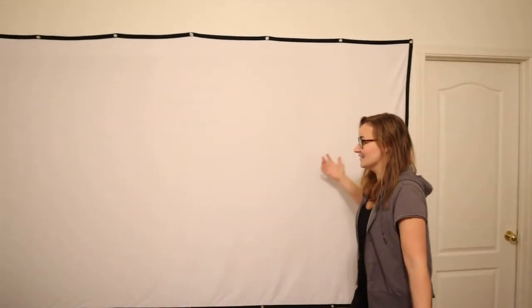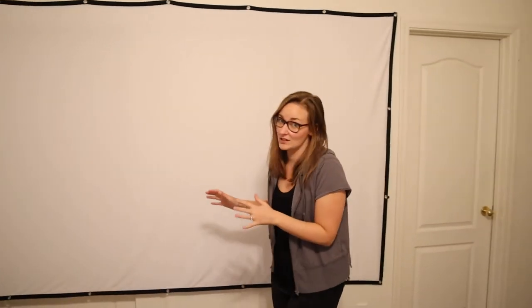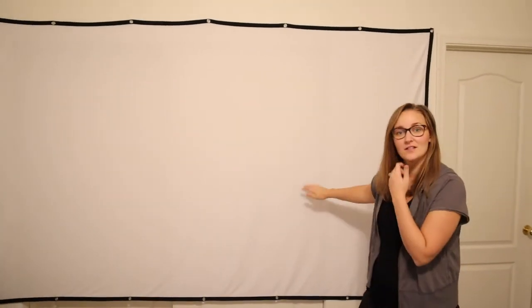This is way bigger than we originally thought. 120 inches — turns out it's pretty big. I'm a normal five feet six inches tall, so this is how big this is. It's gigantic, which would be perfect for the outside of your house, or if you have a really big empty wall. This works great for us on this wall.